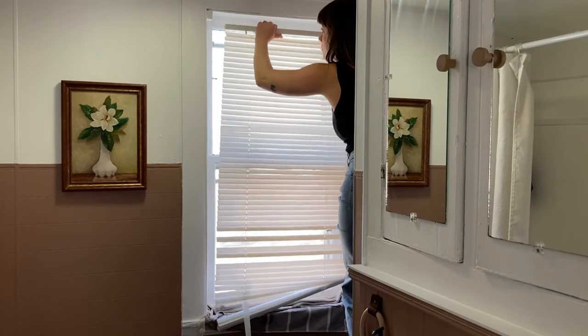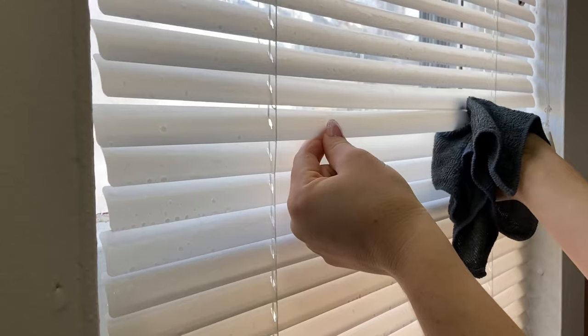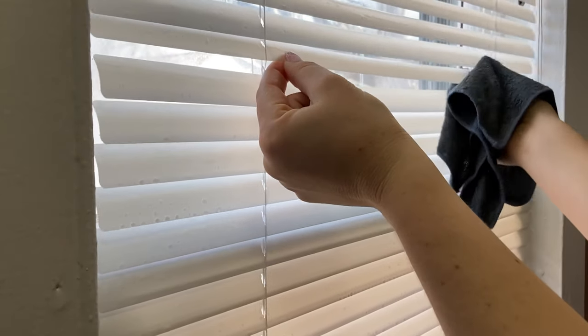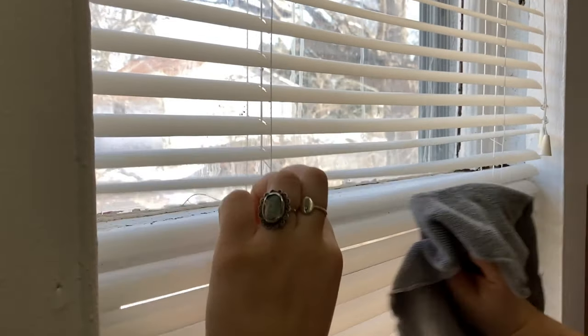Then to make it easier to work on things I just hung mine back up. This definitely gets things kind of wet, so maybe lay some towels down if you're going to do this. I took a wet microfiber cloth and wiped down any of them that the dust hadn't fully come off of, and then I took a dry one and just dried the entire thing — and everything looked good as new.